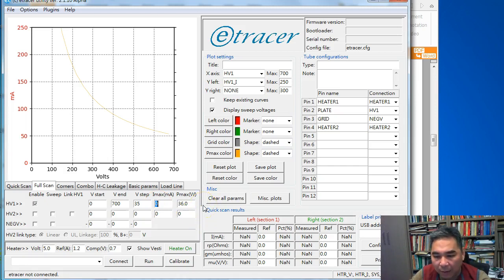The software doesn't use Imax as a stop condition — it only uses Pmax. But you can enter whatever current you believe is suitable, say 300 mA; it doesn't matter. For a single triode we don't use HV2, so we leave HV2 unchecked. We do need to use negV to control the grid and generate the different curves.